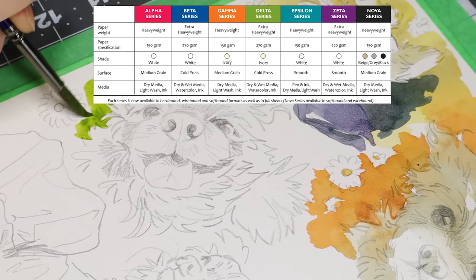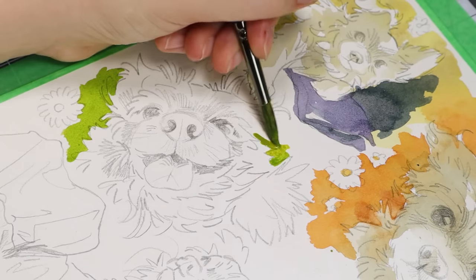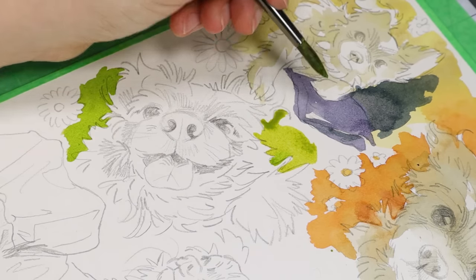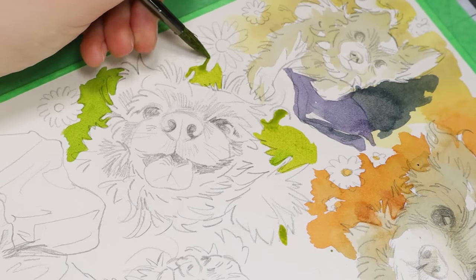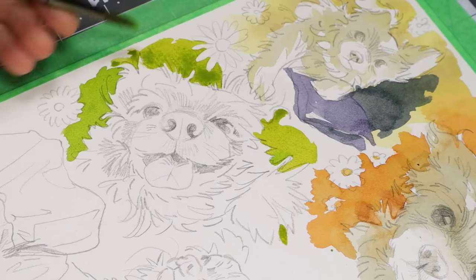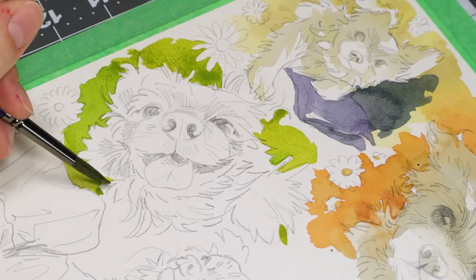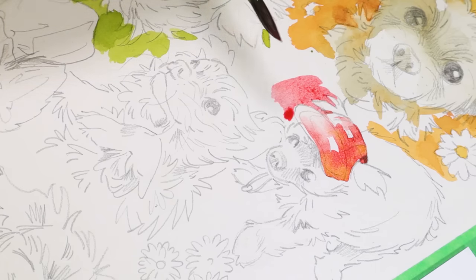People recommended it so much that I actually ordered one after I posted my video, and it's going to be my next sketchbook. I got the Beta sketchbook — 8.25 by 11.75 inches, A4 size, hardbound, 270 GSM, natural white cold press slash rough. This is kind of my ideal sketchbook situation, and for the price I was very happy. I would definitely recommend checking out Stillman and Byrne. They have so many options for sizes, paper tones, and paper type — hardbound, wirebound, and softbound — so you can basically find whatever you want.